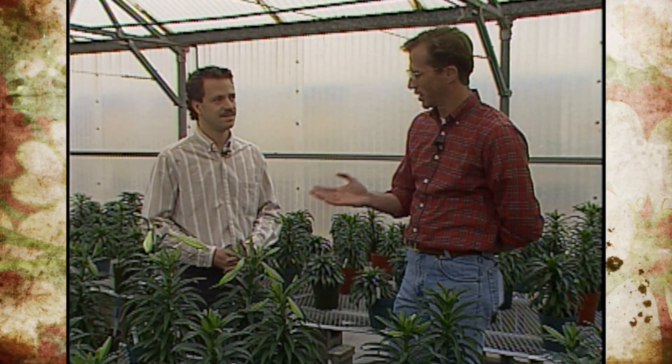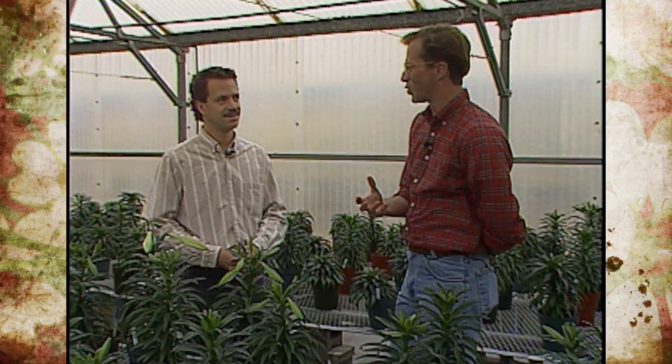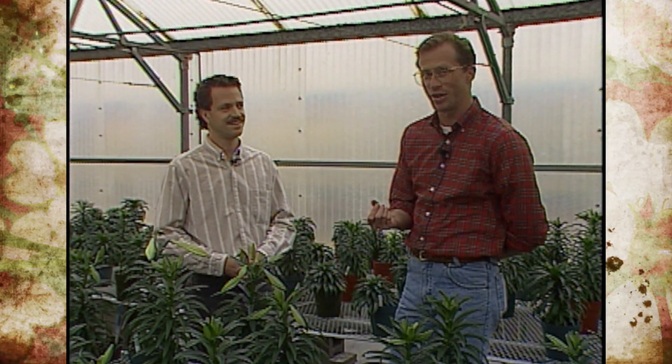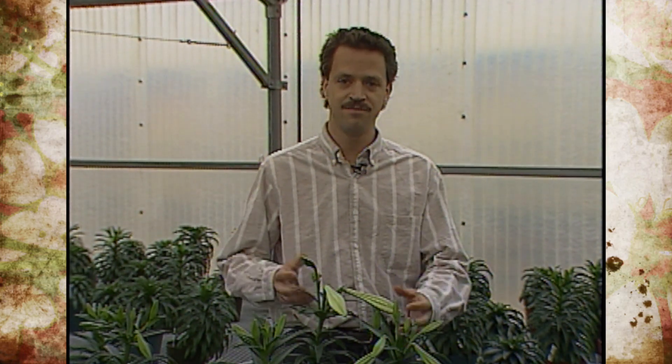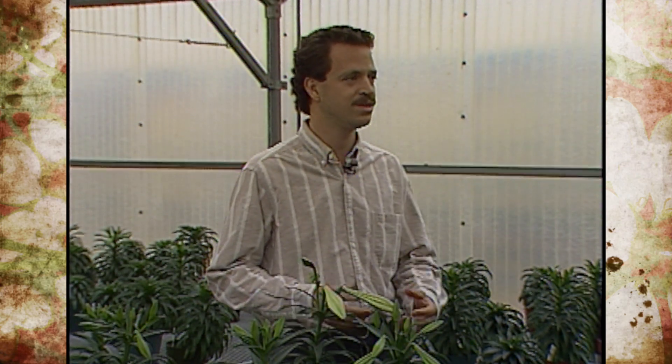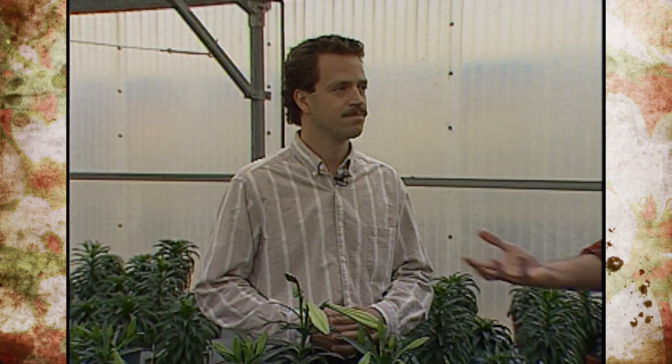A lot of times we get Easter lilies through several weeks and then it gets warm outside, and we get a lot of questions about whether people can plant them outside. Sure can — they make nice outdoor plants for the most part. After it's done flowering, keep it in a well-lighted window and keep it watered as long as you can. The top will die back naturally after a while, and you want to keep the top green as long as possible. Planting outside is best after the frost-free date, though they can tolerate some frost, so any time after it starts getting warm.